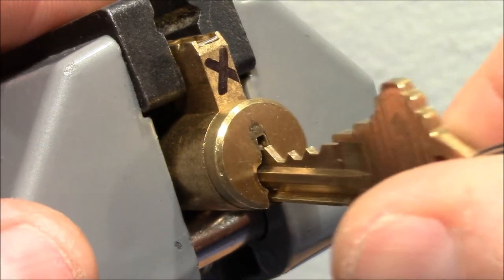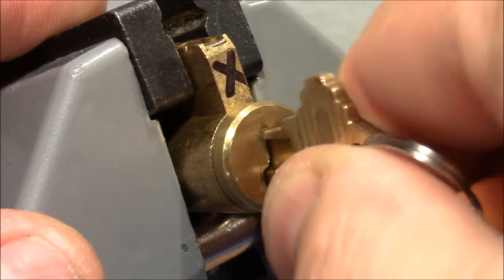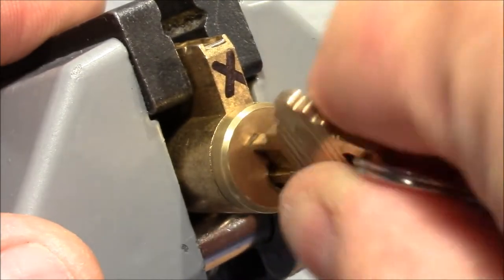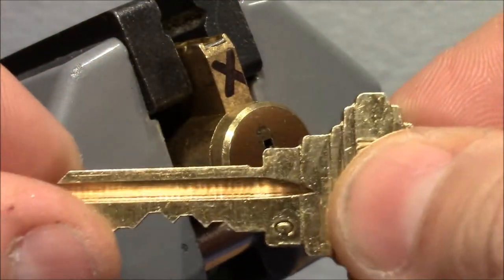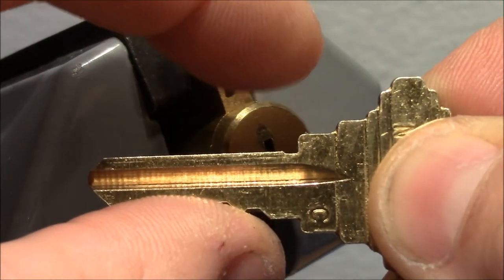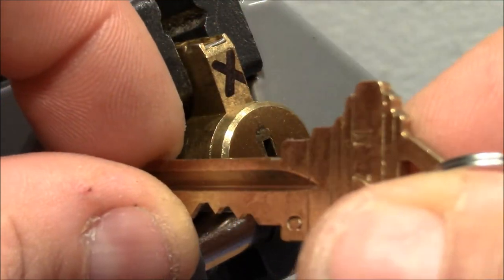When you use the key and try to operate it, well, it doesn't work — you have to kind of rake it, and then yeah, it works. But you have to be careful because it comes with a warning: don't turn 180°. The shoulder is a little bit too small, so the key is not wide enough, and when you turn it 180° the drivers will fall on the shoulder and then you've got a problem.